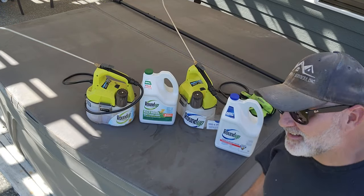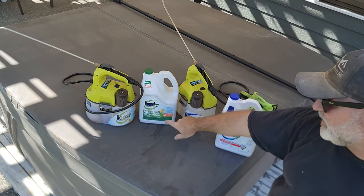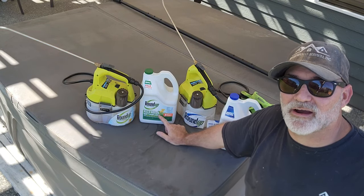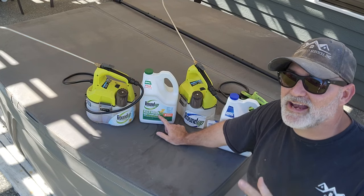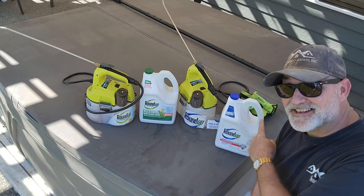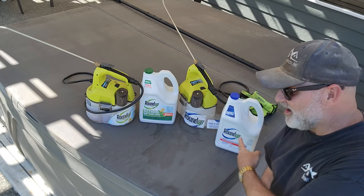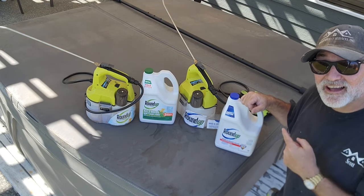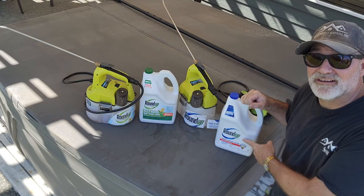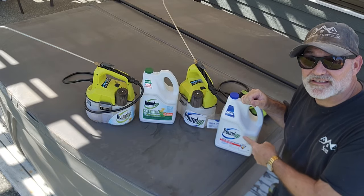Roundup — people hate Roundup, but I don't care, I like it. It works. This is the lawn-safe version: it kills weeds and won't harm the lawn, so I'll use this for anywhere in the lawn where I see something I don't want — clover, crabgrass, anything like that. I also have a video linked in the description on how to recover your lawn if you accidentally use the other product. That other product is the weed and grass killer — this will kill anything living that it touches. Use it on hardscapes, planting beds, and sidewalks. Do not use this on your lawn.